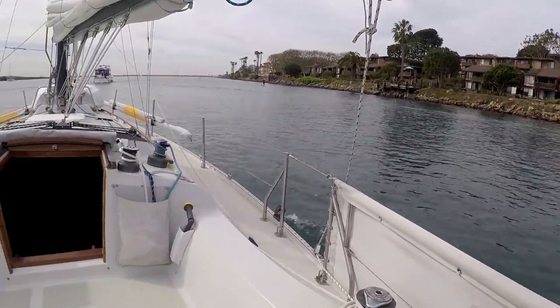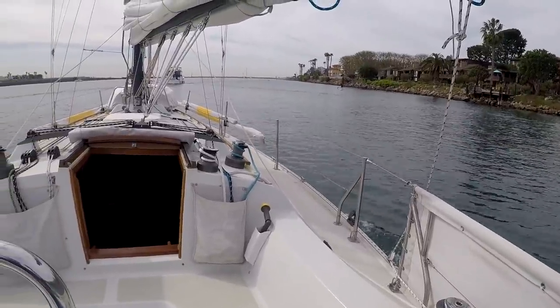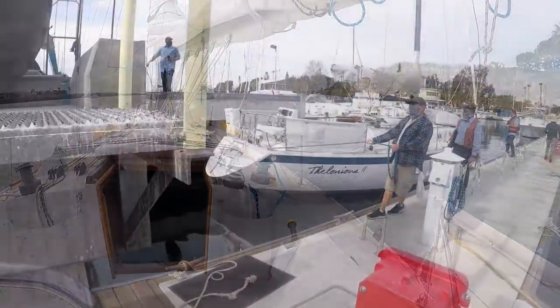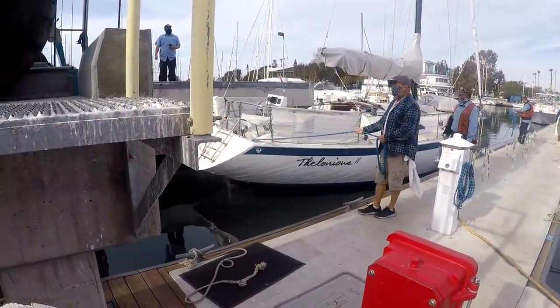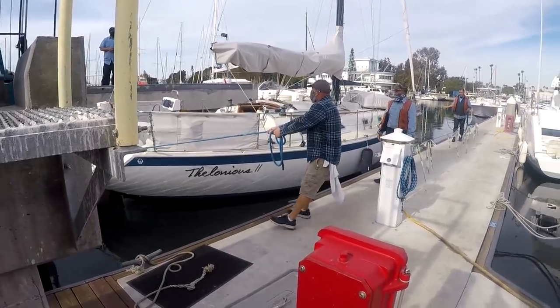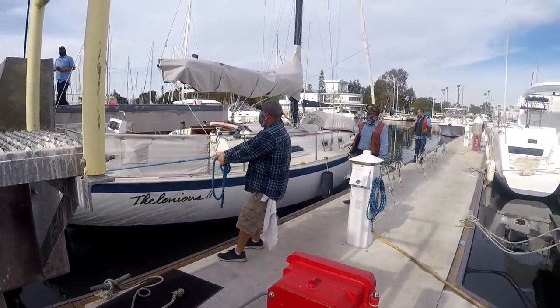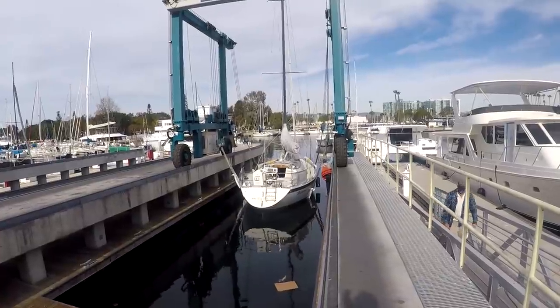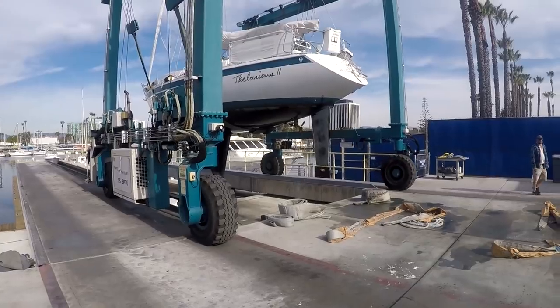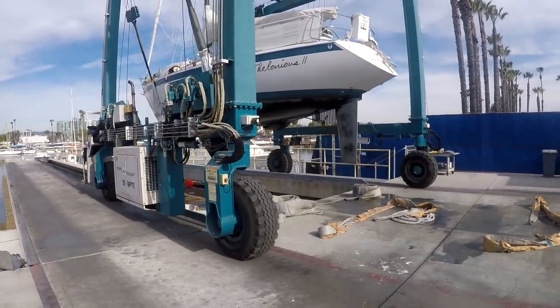Good to be on the water again, because the boat has just been hauled out for a week for the maintenance required every four years or so here in Southern California. We leave the boats in 12 months a year, and the bottom paint has to be periodically renewed and also the hull inspected, which you really can't do when it's in the water.